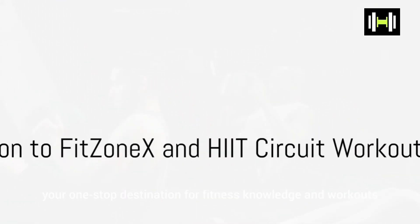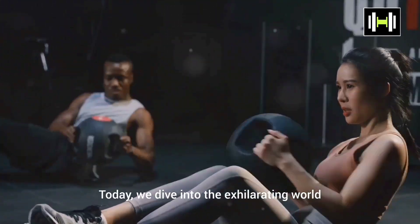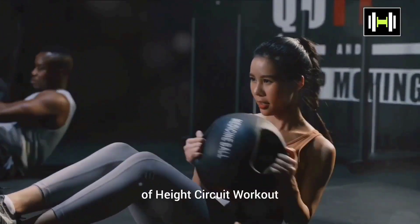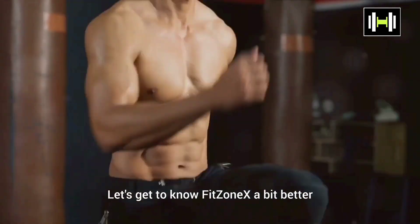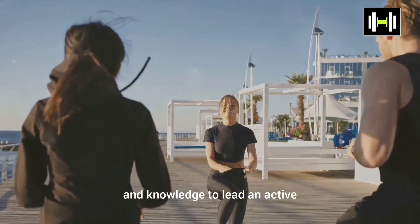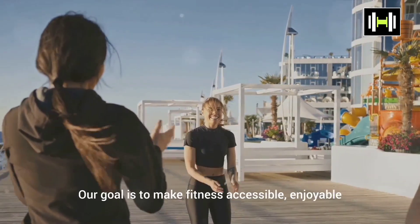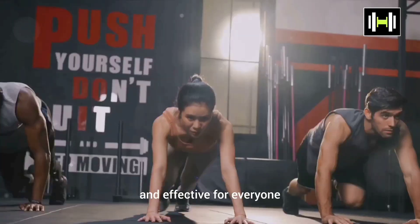Welcome to FitZoneX, your one-stop destination for fitness knowledge and workouts. We're here to provide you with the right tools and knowledge to lead an active and healthy lifestyle. Our goal is to make fitness accessible, enjoyable, and effective for everyone.